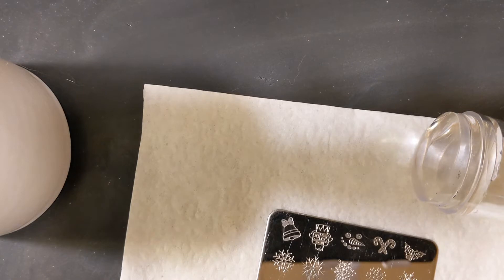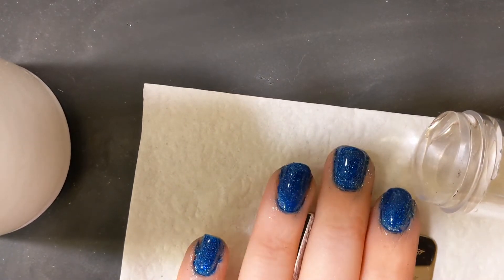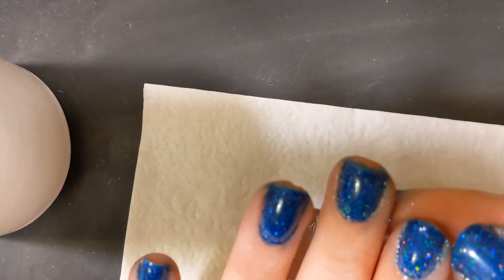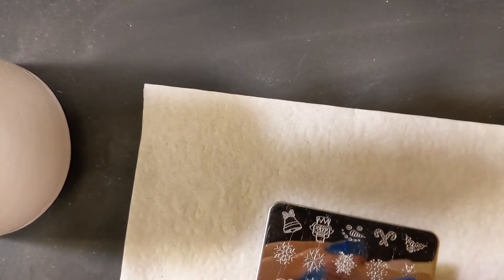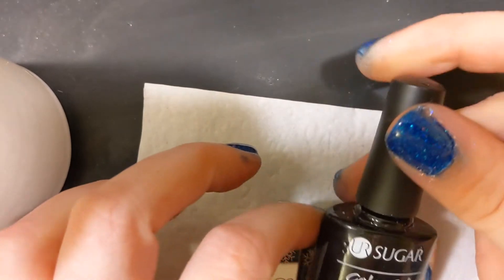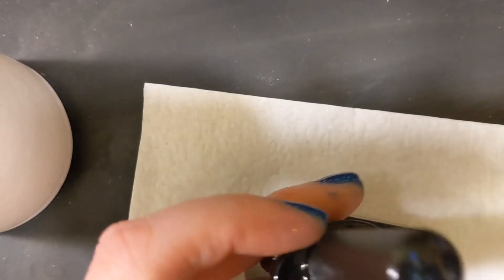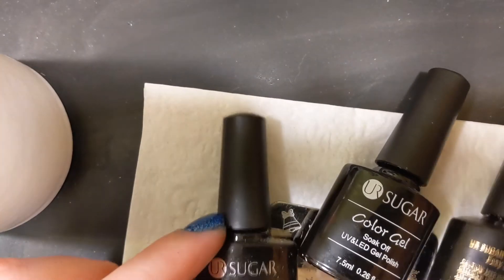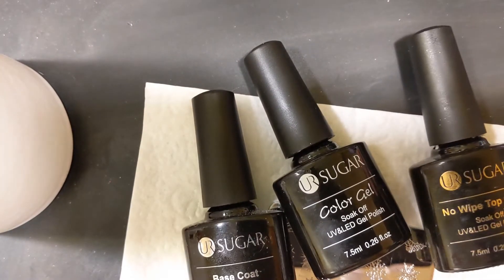For my base color today I'm actually using a gel polish, which I applied really badly, but it's just stained around my nails so hopefully that comes off. I picked that up on Wish. This is the brand — it comes with a lovely blue, and then a base and top coat that goes with it. All the same brand. Colored gel.